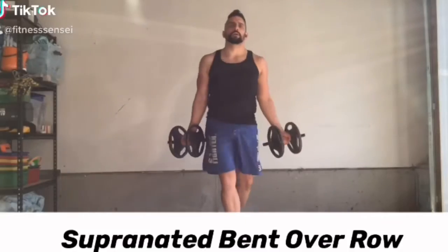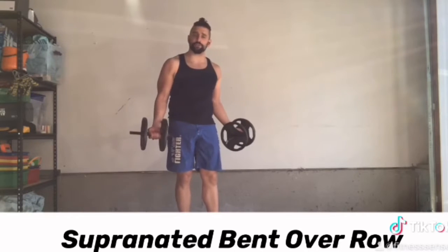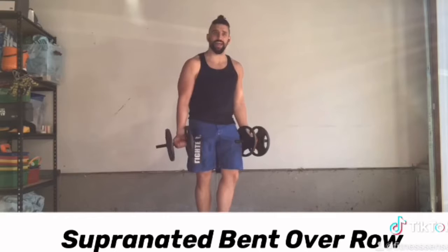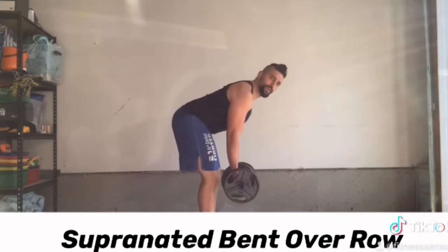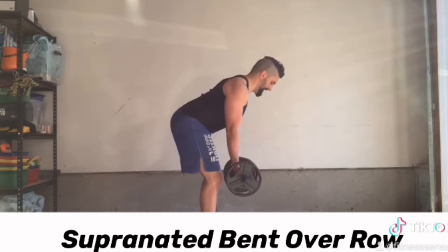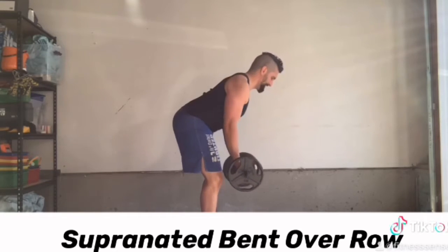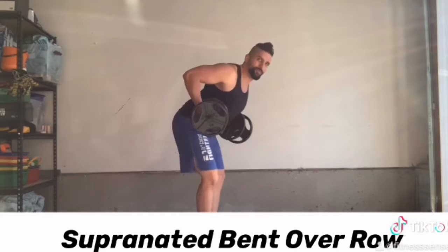I hope you all enjoy. Make sure you like, comment, and share. For our first exercise, we're going to do what's called the supinated bent-over row. That means our palms will be facing out. We hinge at our waist and we pull up, head back. We come down and pull up, really emphasizing that upper back as we go through this movement.